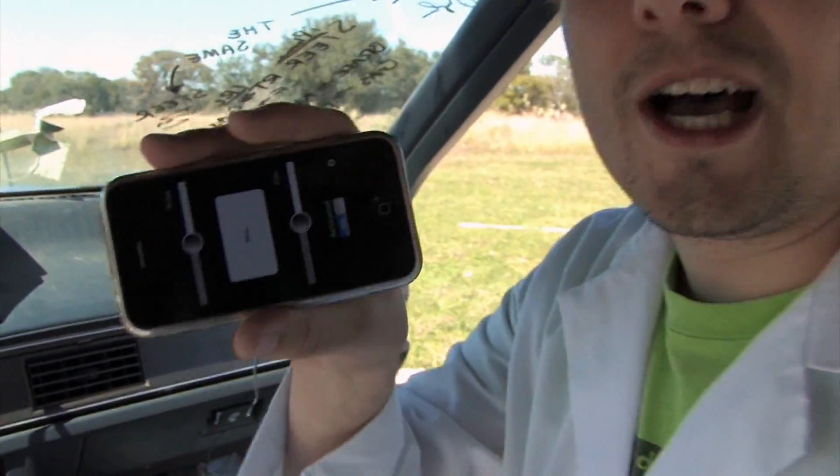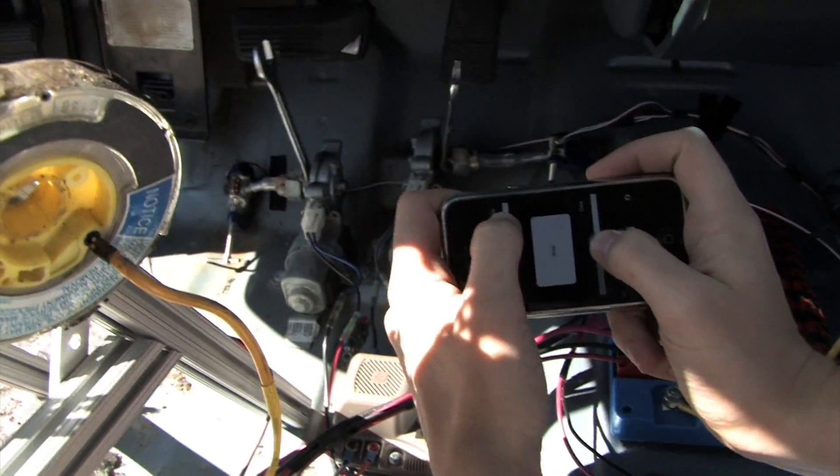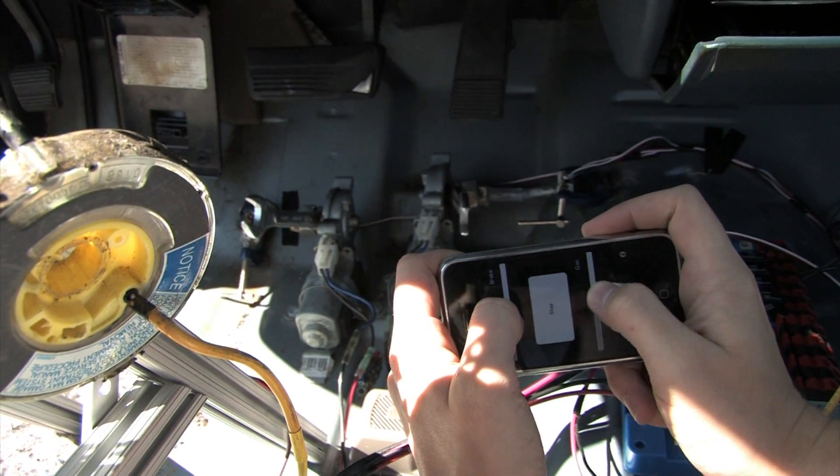If you want to control the car with your iPhone, there's an app for that. John Boyles wrote this one for us so that we can just change these sliders in order to control the pedals and steering.